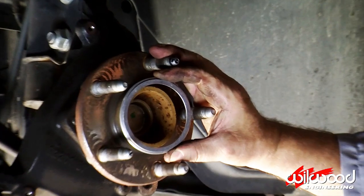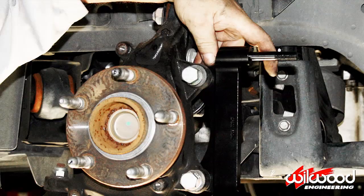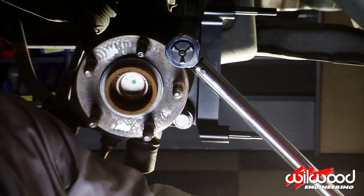Install the hat registration ring with the bevel facing outward. Line up the caliper bracket and thread in the bolts. Tighten down the bolts and torque them to spec.